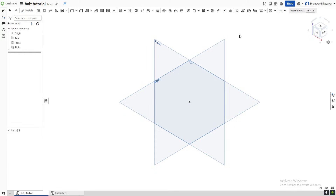Hello everybody, welcome back to the CAD Guide channel. Today I'm going to be showing you guys how to make a bolt in OnShape. I hope you guys enjoy the video — please like and subscribe. Alright, let's get straight into it.